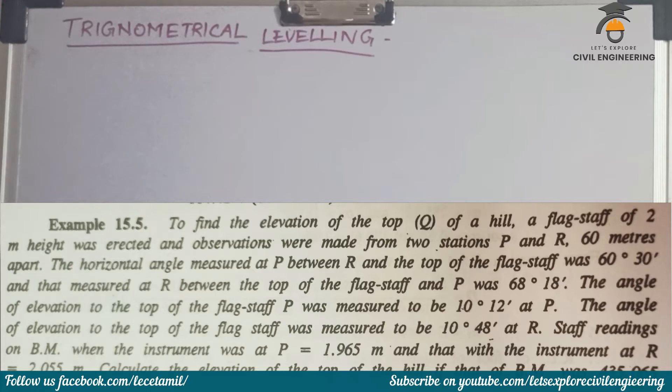The angle of elevation to the top of the flagstaff measured at P was 10 degree 12 minutes. The angle of elevation to the top of the flagstaff measured at R was 10 degree 48 minutes. Staff readings on benchmark when the instrument was at P is equal to 1.965 meter and at R is 2.025 meter. Height of the benchmark was 435.065 meters.